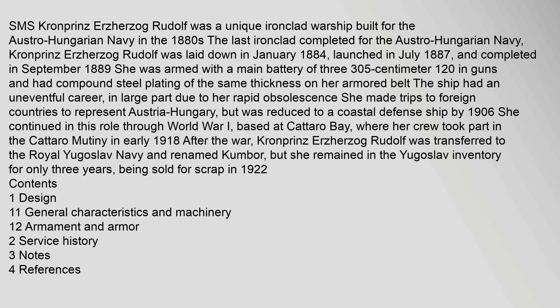SMS Kronprins Erzherzog Rudolf was a unique ironclad warship built for the Austro-Hungarian Navy in the 1880s — the last ironclad completed for the Austro-Hungarian Navy. She was laid down in January 1884, launched in July 1887, and completed in September 1889. She was armed with a main battery of three 305 mm guns.